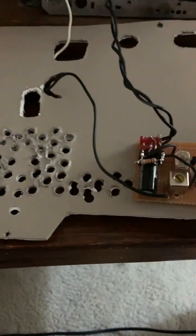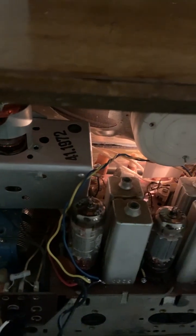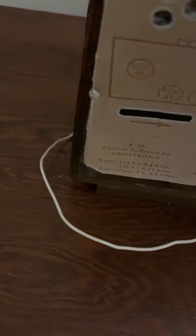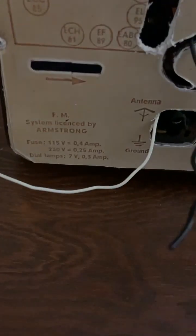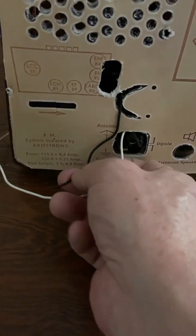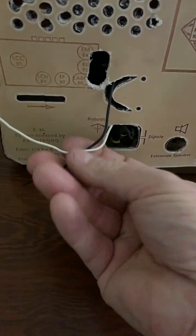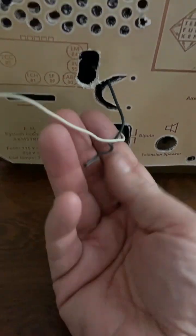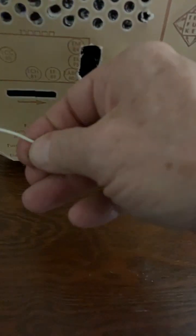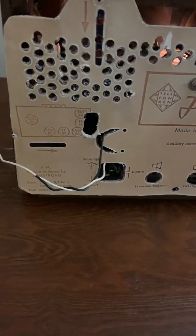Now I'm going to turn the BFO on. Just having it in the vicinity, you can hear the change. Off. On. The one change I have made relative to what I described is to just loosely couple it to the antenna — just have it in the vicinity. If I overcouple it, I'll start to overinject and get some hum as well as desense it. You can begin to hear the hum coming in, but that amount of coupling is perfect.